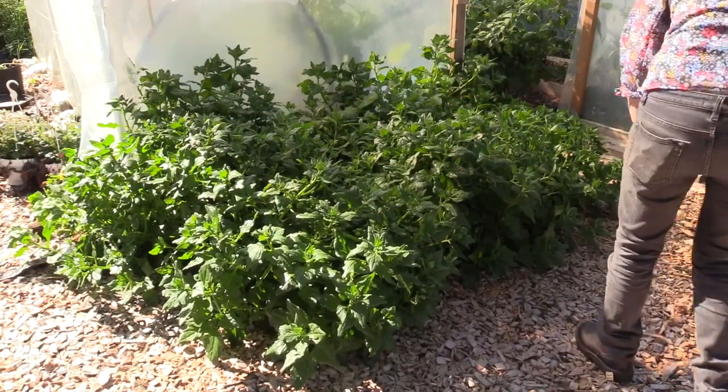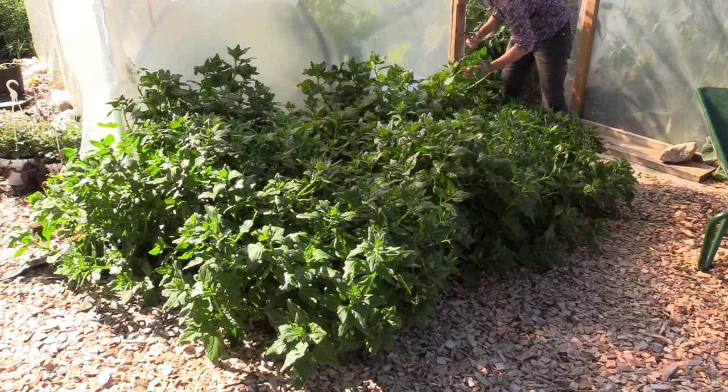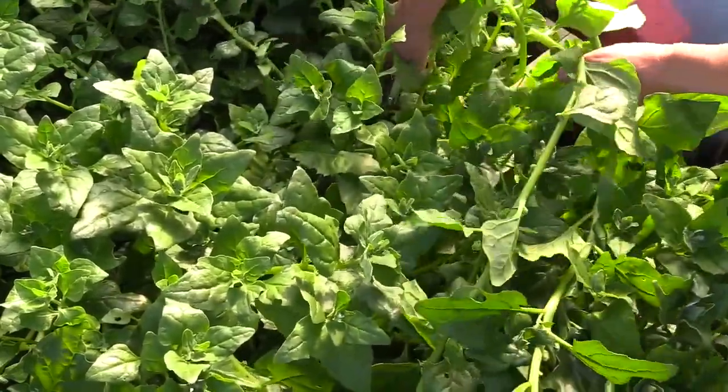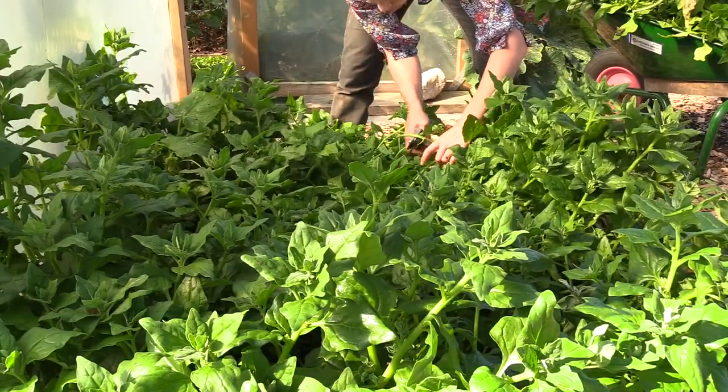Are you thinking about growing New Zealand spinach? This is a leafy vegetable that is used just like spinach, and it also reminds you of spinach in flavour. One single seed can give a plant that weighs about 10 kilos, full of leaves to use in cooking.